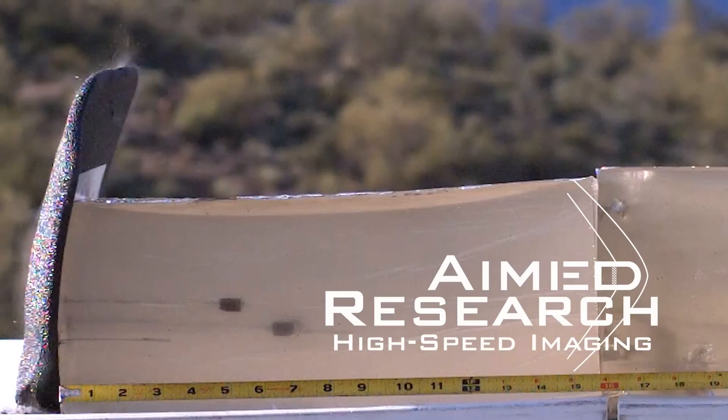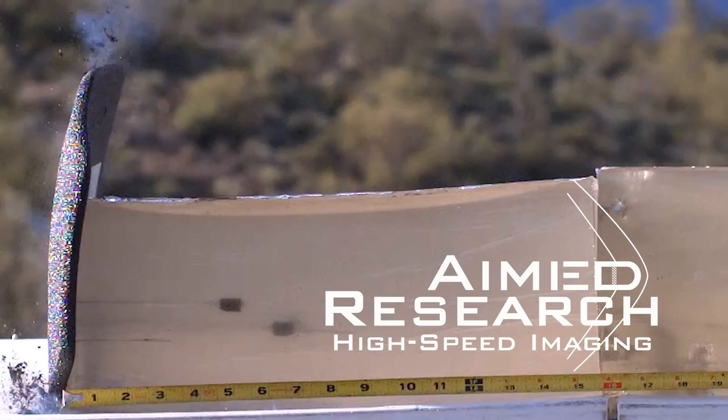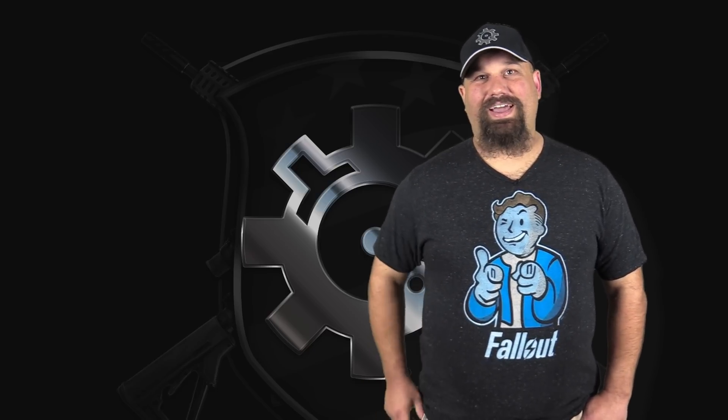If you'd like to rent a high-speed camera like the Phantom that I used to create this video, get in touch with Aimed Research. Their contact information is in the description below. As always, have a great day.